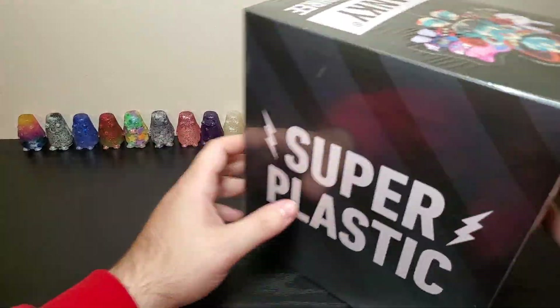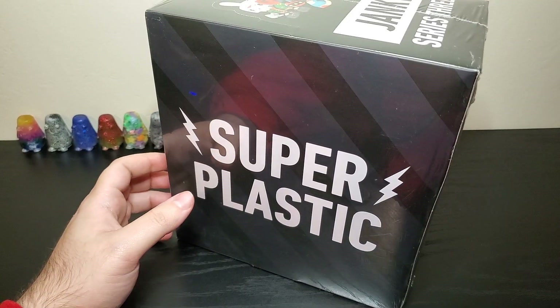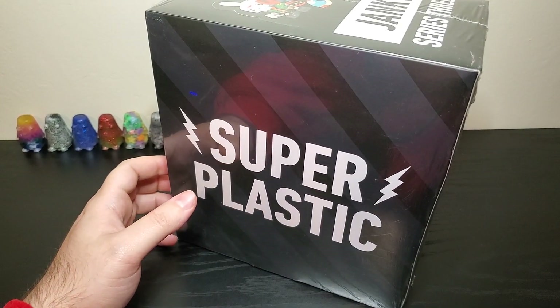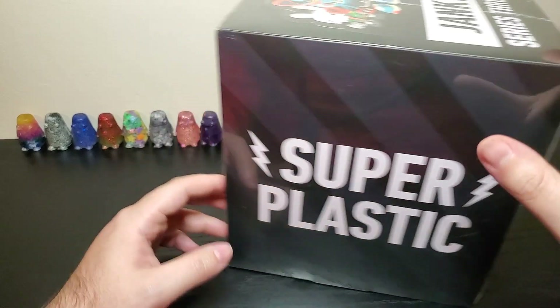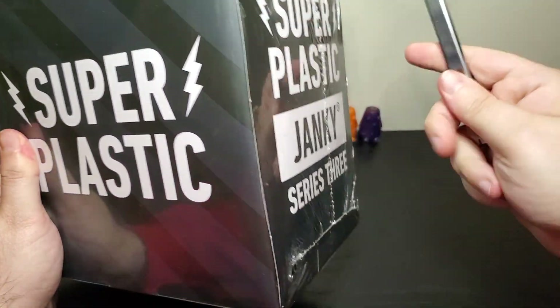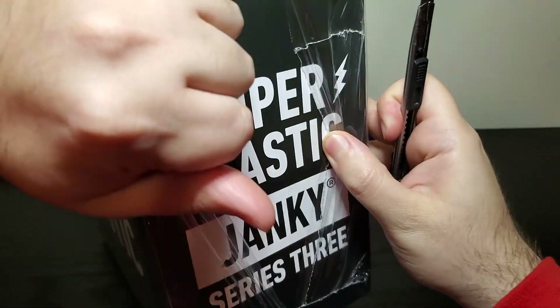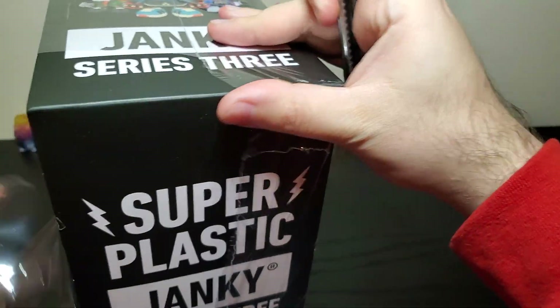All right, so this is Janky Series 3. If you guys haven't heard of these Super Plastic Toys, they're pretty cool. They're just like little art toys that have different designs on them, and there's all kinds of different rarities and whatnot. So let me cut this open somewhere, and yeah, I've been excited about it.